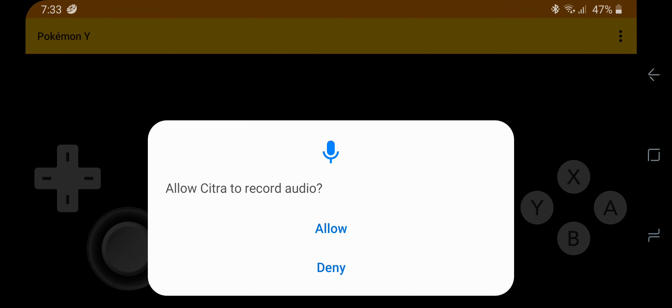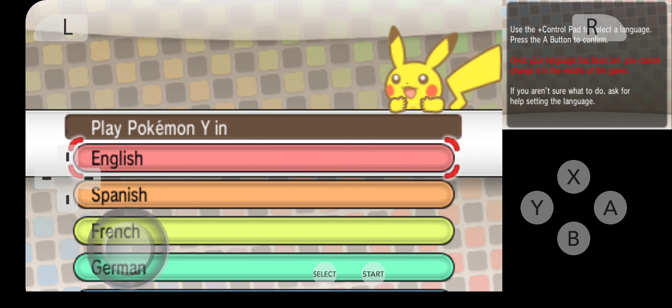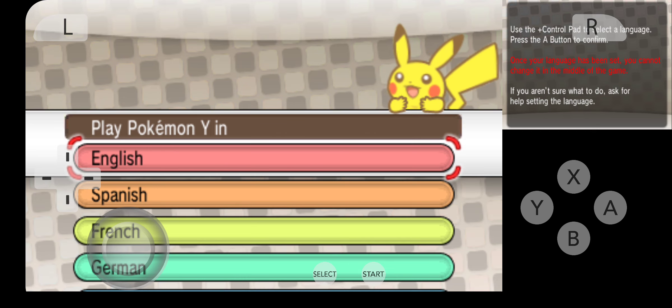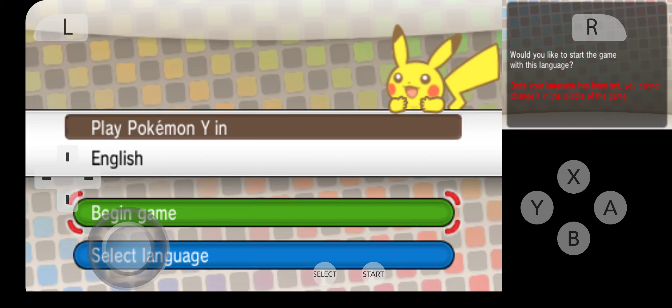Let's start with Pokemon, a fan favorite. As you can see, the controls are very easy on the screen here. They're nice, and it's reacting very smoothly.